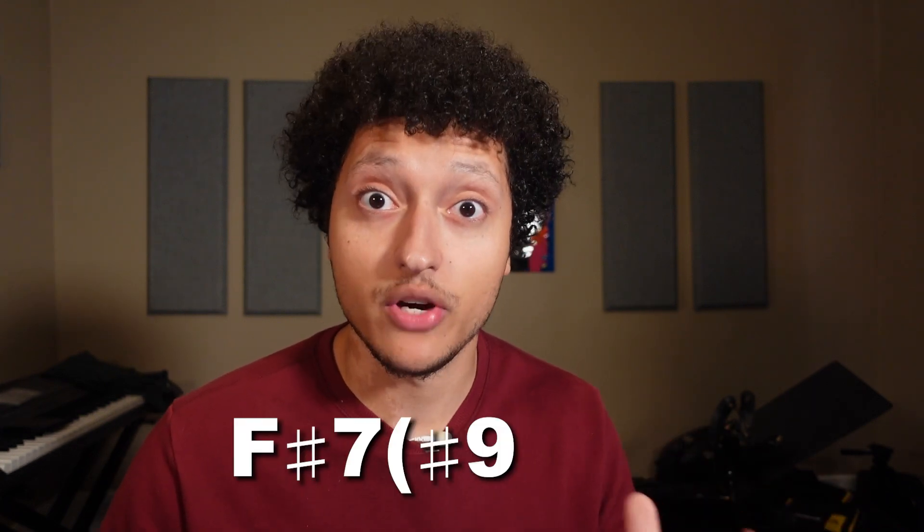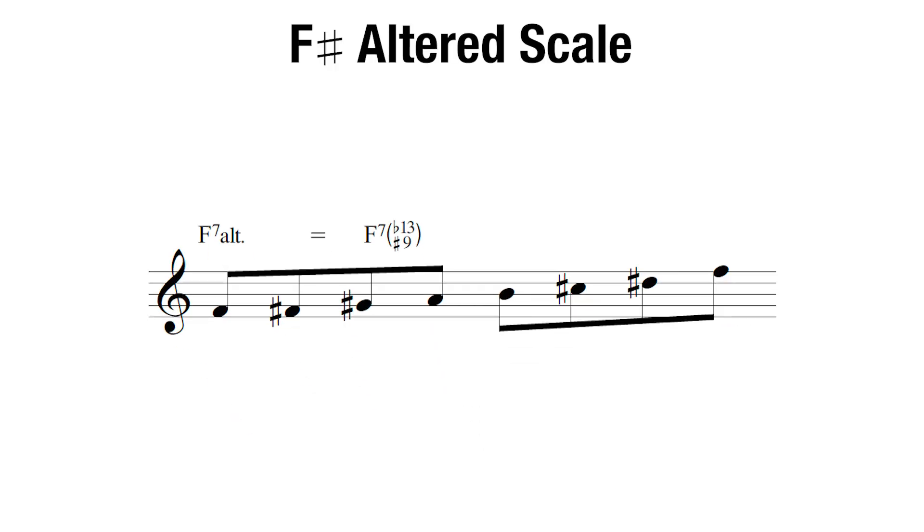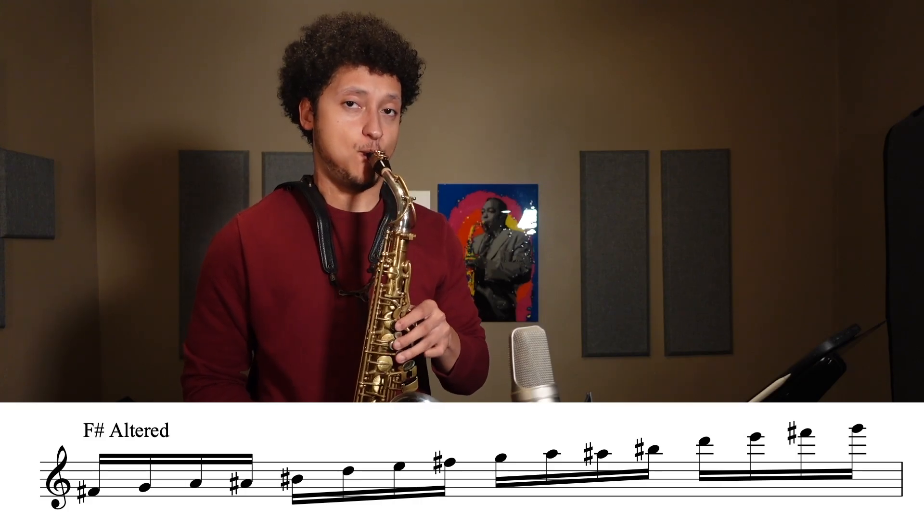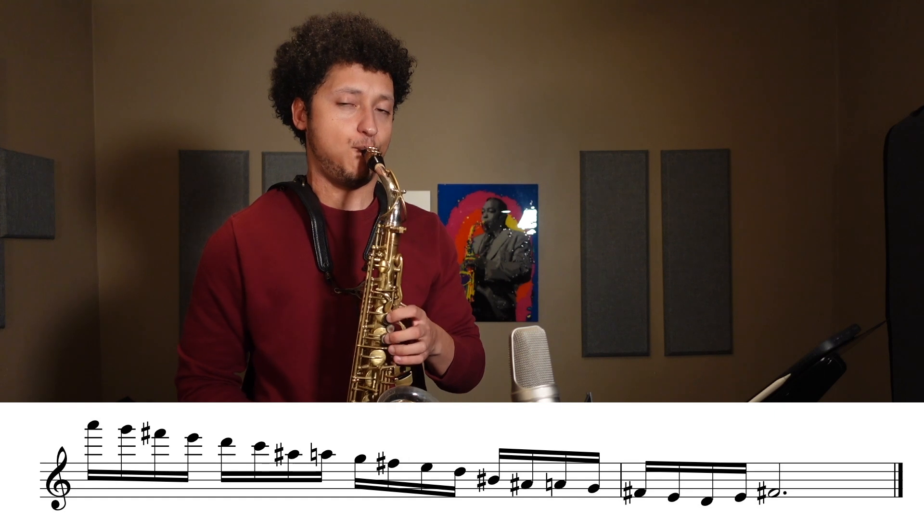After this one is fully memorized, you should have a really strong sense of playing this scale in a scalar fashion. Next we need to work on a wider interval. Say you come across an F-sharp 7 sharp 9 flat 13 — page 7 is here to the rescue. This takes an F-sharp altered scale, which is just the seventh mode of G melodic minor. This brings us to the third exercise: playing the scale in thirds. There are multiple ways to play thirds within a scale, but I'll show you one way that will never let you down.